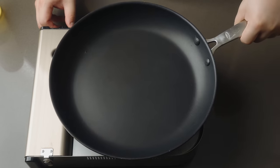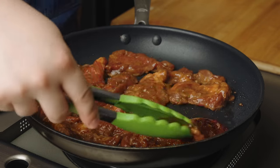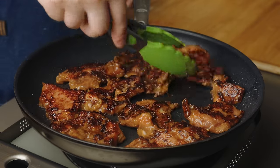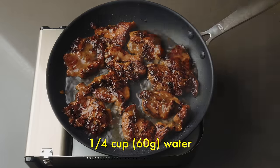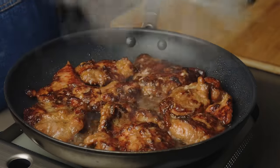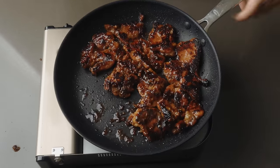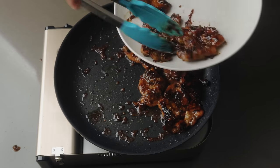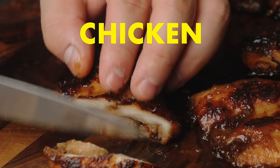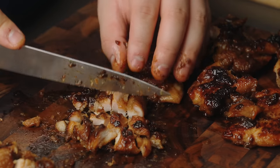Heat up a non-stick skillet over medium-high heat. Add in just a touch of oil. Once the pan is nice and hot, add the meat all in one layer. If it doesn't all fit, cook in two batches. Don't touch the meat — let it cook undisturbed until the bottom is nicely charred. These charred bits help replicate that smoky barbecue flavor. Flip the pieces to the other side and do the same thing. Then add a quarter cup of water to the pan, cover with a lid, reduce the heat to medium, and let the steam gently cook the meat for about two to three minutes, maybe three to four if it's chicken or the pieces are thicker. Remove the lid and keep cooking until all the water has evaporated and the meat is covered in a thick, shiny glaze. If measured, the internal temp should be at least 165 Fahrenheit. Transfer out of the pan and set aside to cool down. Once cooled, dice it all up — I like a bit more texture, so I leave my meat in slightly larger chunks.